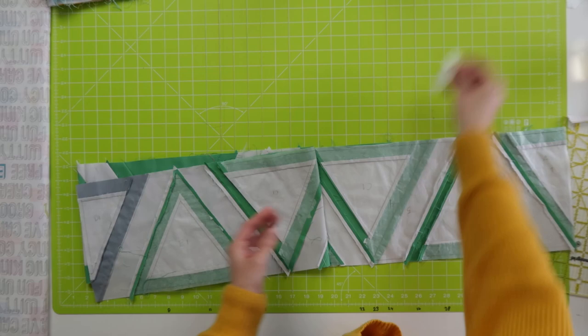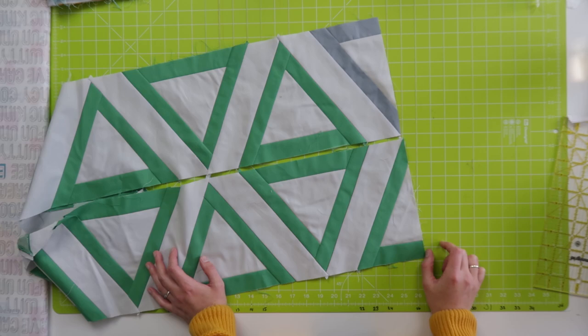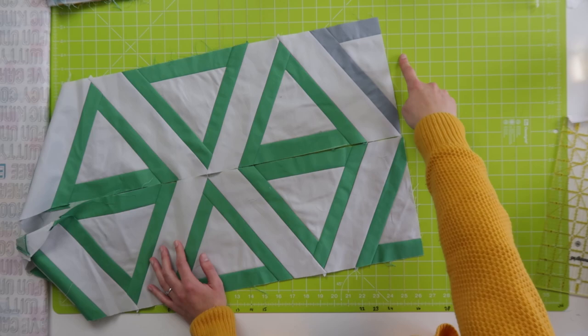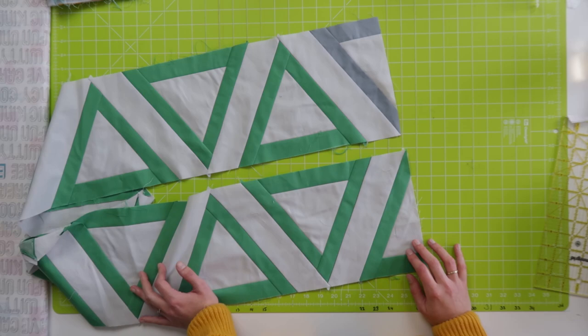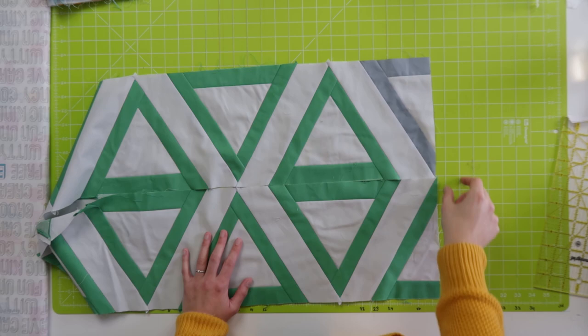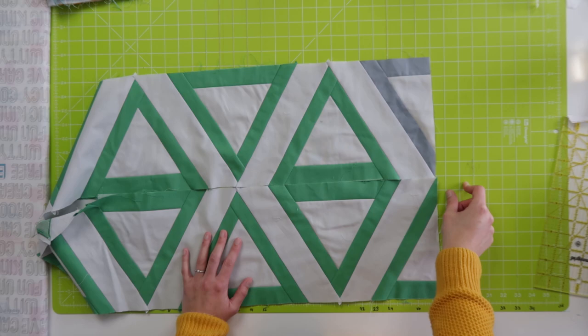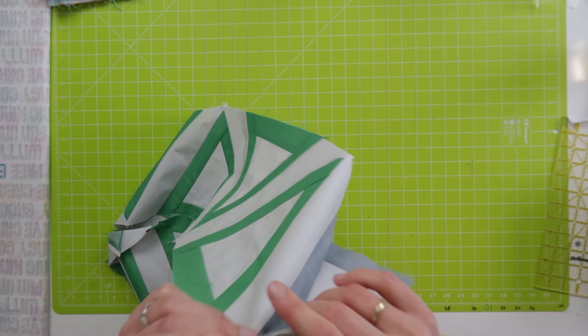What if your row turned out shorter for this one? It's a little bit tricky because it's hard to add a small piece of the triangle over here, so I would say background fabric would be the easiest to make this row a little bit longer. To make it longer, add a little bit of background fabric — making the triangles on the side bigger would be quite difficult. That was the last one of the 12 rows.